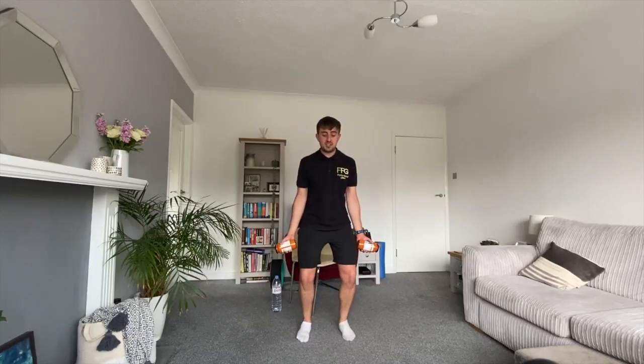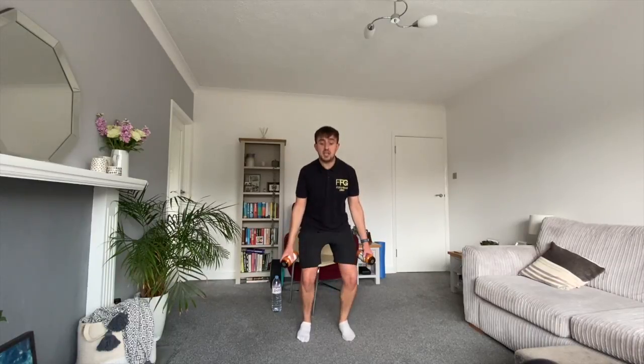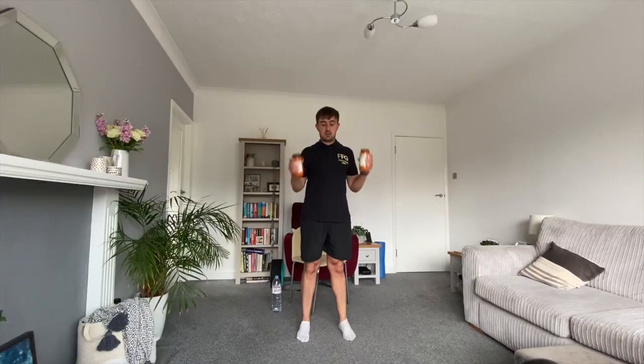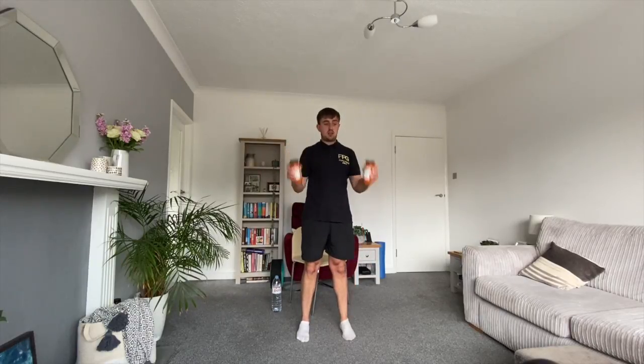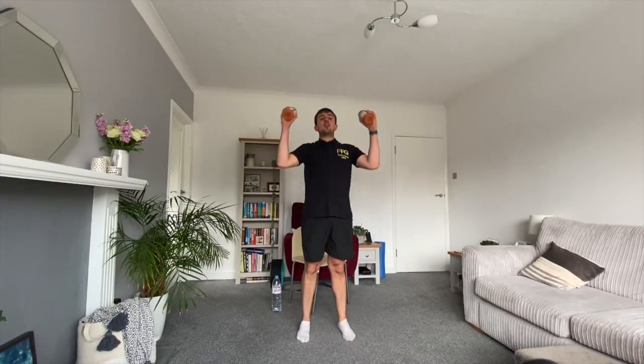Bicep curl next — this takes some coordination. I'm going to bend the knees and as I push into the ground, bring them up to my shoulders. Lower them slowly, bend the knees, push into the ground, bring them up — using my legs and my hips. Bend the knees and drive. It's like using your lower body to make your arms move. Keep your chest up when bending the knees — just a little knee bend, we're not squatting. If it doesn't feel right, just do it like round one, nice and slow.